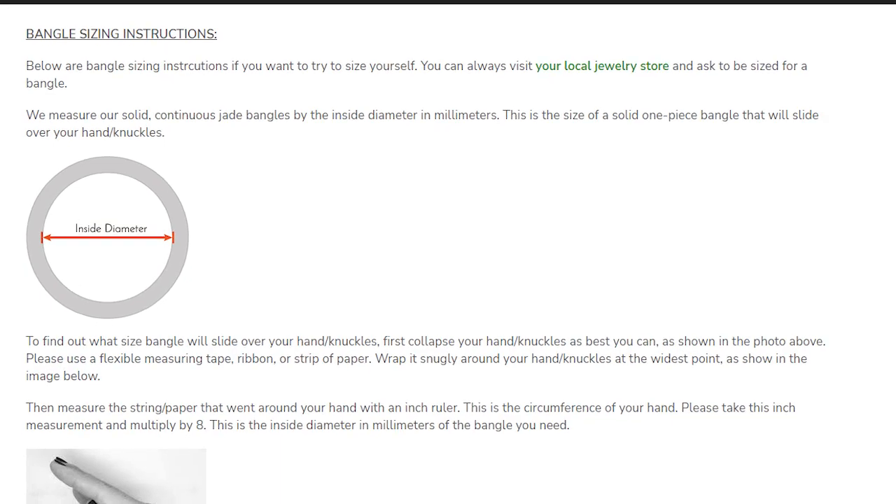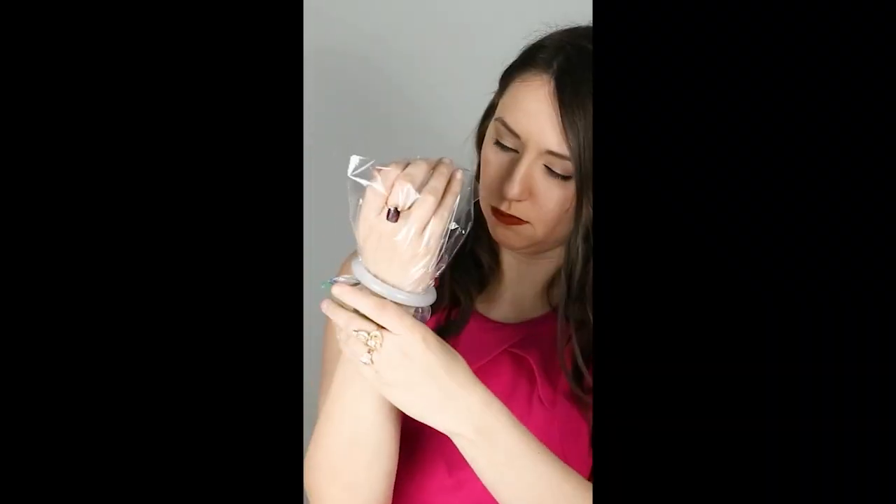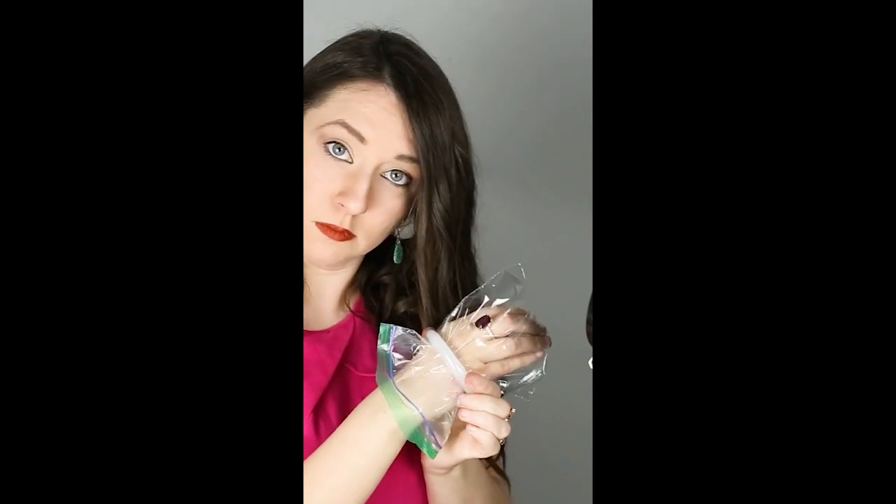For customers shopping for a bangle and needing to know their size, Mason-Kay has a page dedicated to bangle sizing — the link is included in the description below. When removing a tight bangle, take it off over your bed, or lay a towel or washcloth in your sink. If you're stuck, use oil or lotion. The two big tricks in the jewelry industry are Windex and a simple plastic bag — hang on to one just for your jade bangle and reuse it every time.